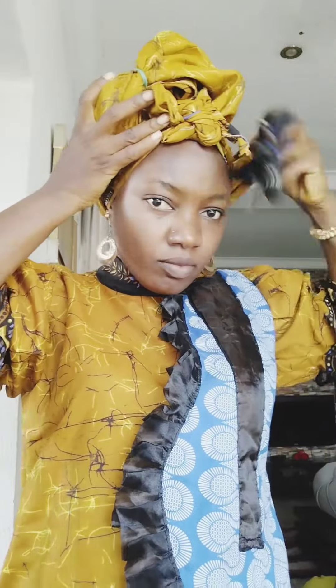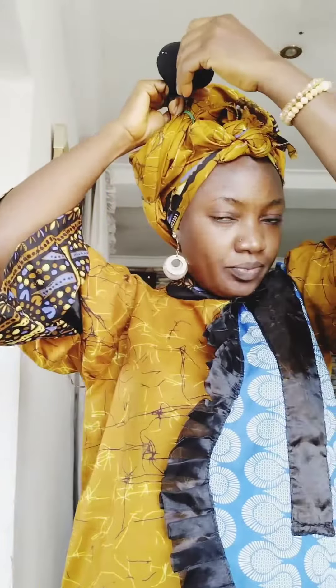I'll hold it again. The style is very unique and lovely to wear for your occasion, for a wedding, anywhere you are going. If you don't know the kind of style to use, you can just try this out. I hold the excess there with a pin.